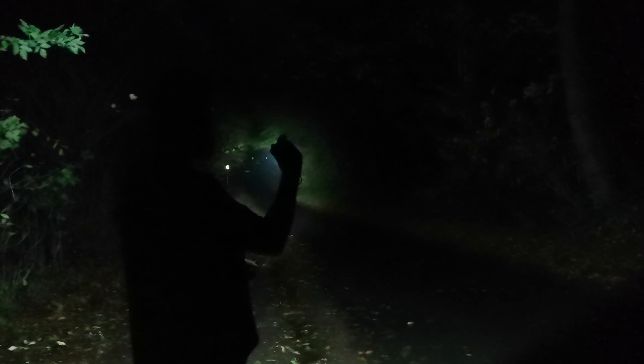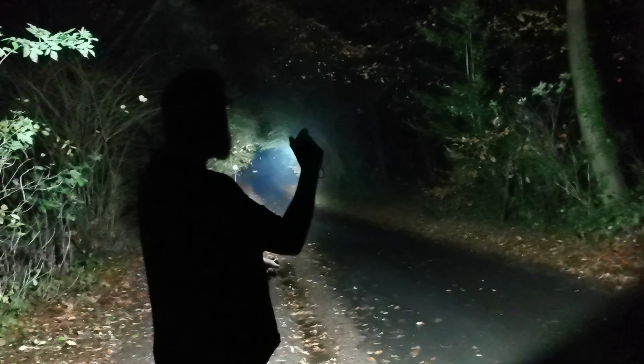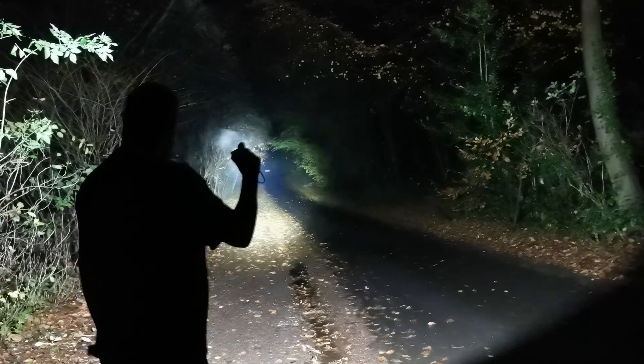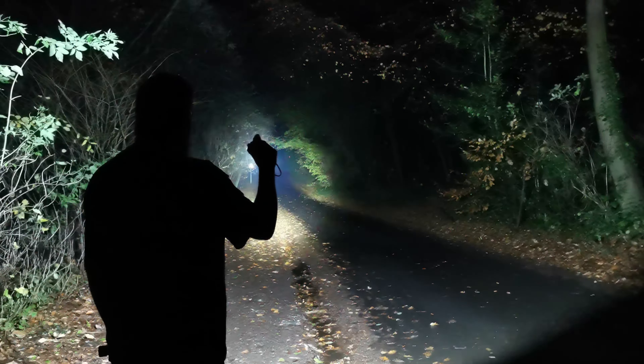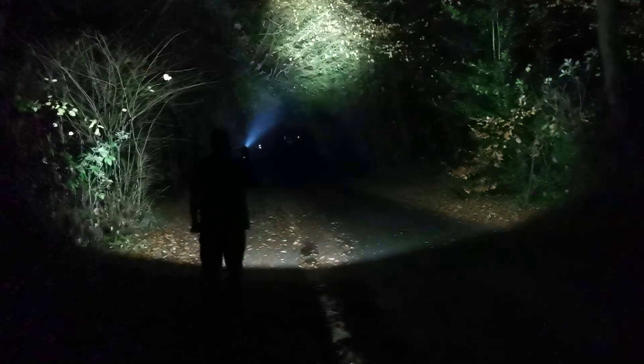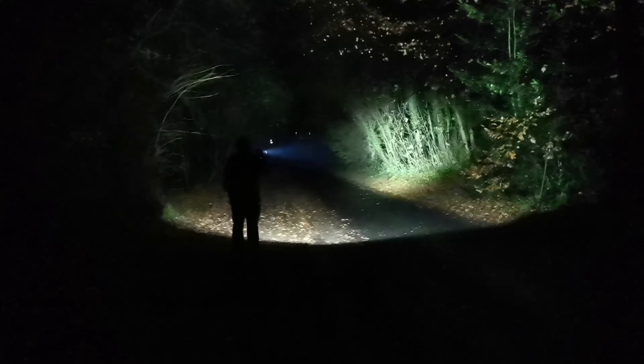This is the low setting at 50 lumen, medium at 300 lumen, high at 1200 lumen, and turbo mode at 3300 lumen. In turbo mode it only lasts 30 minutes, but at high settings it lasts around 4 hours, which is more than enough for what I use it for.